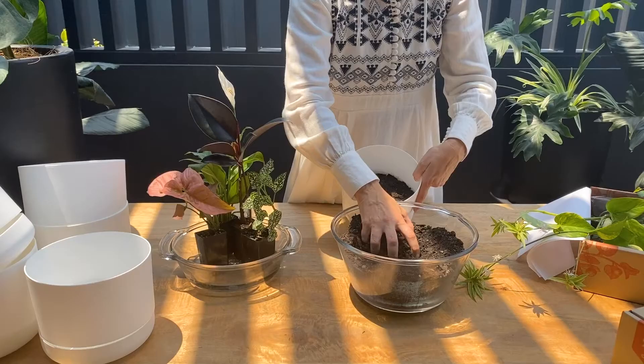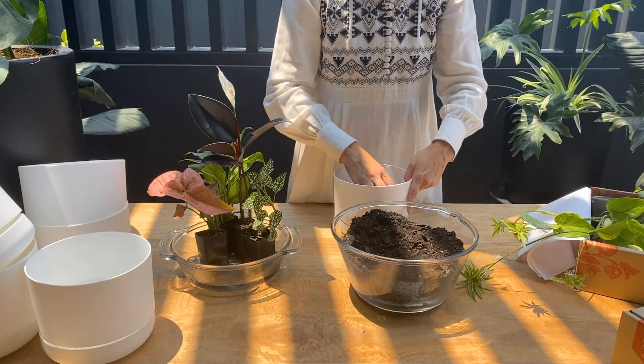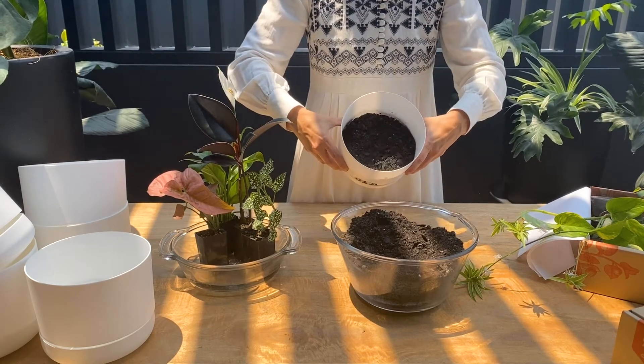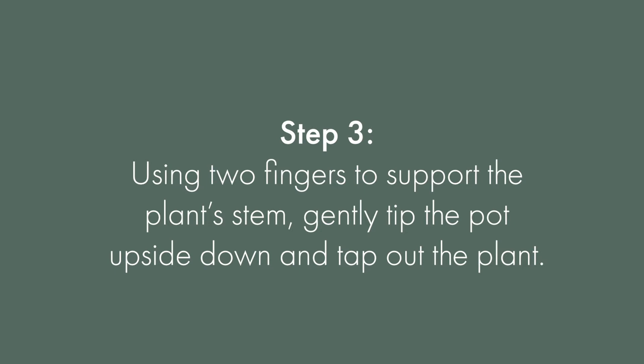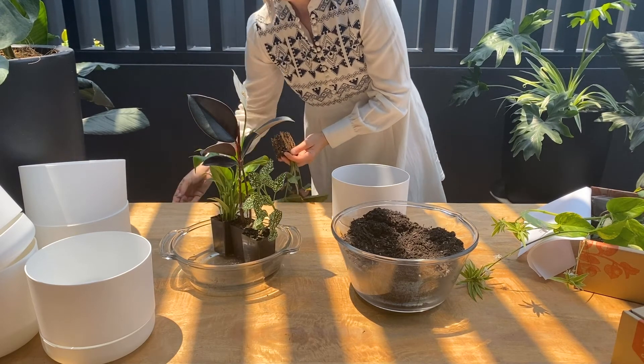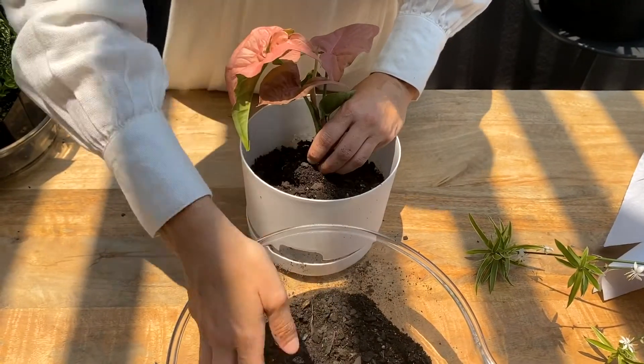Now here's the fun part — line the bottom of your pots with a few centimeters of your potting mix. Your new plant should sit at the same level it was in its nursery pot. Once you're done, gently tap out your plant from its black tube, place your plant in the center of its new pot, and fill the remaining spaces with the potting mix.